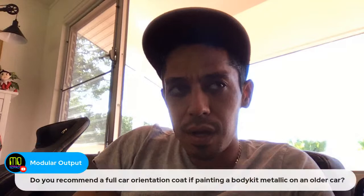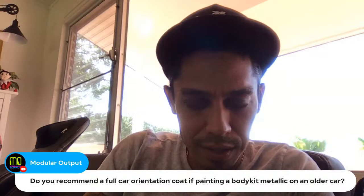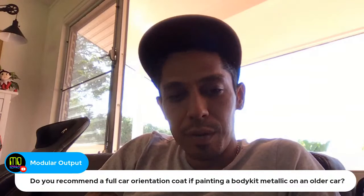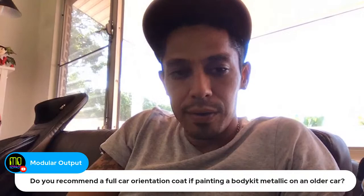Do you recommend a full car orientation coat if painting a body kit on an older car with metallic? What do you mean by orientation coat? If you mean priming — yes, if you're doing a classic restoration I would definitely prime the whole thing and get it down to one consistent coat.